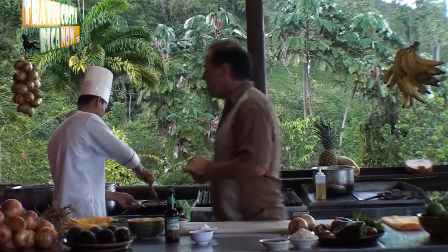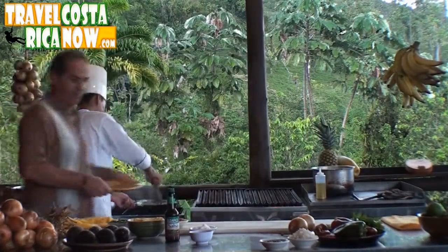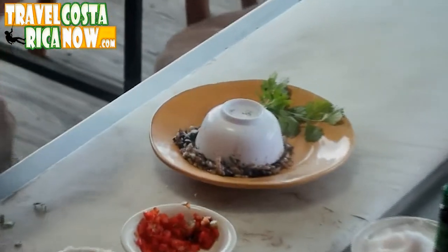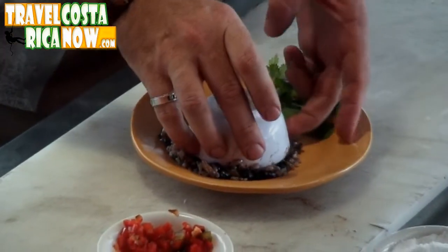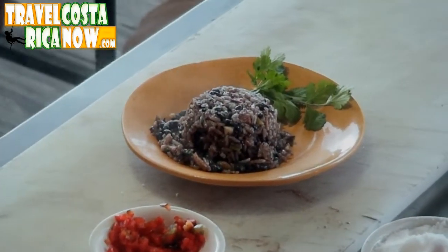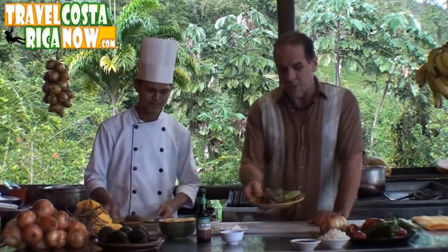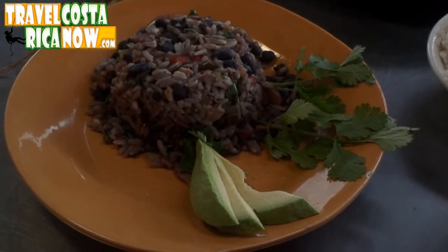We're going to go ahead and plate this up and show you guys what it looks like. To serve the Gallo Pinto, we serve it in a cup, like this. You can have this with bacon or eggs, you can have this with toast — you can really do anything with this. But a lot of people eat it just like this. And here it is, guys — our Gallo Pinto. We've added a little bit of fresh avocado to give it a little bit of extra pizzazz, and this is very traditional.